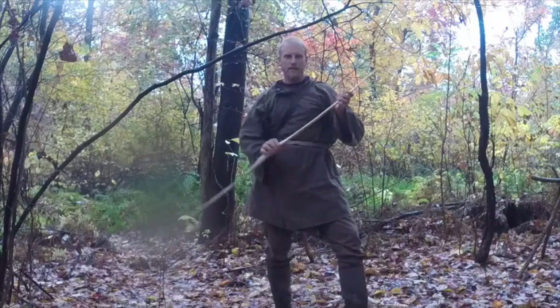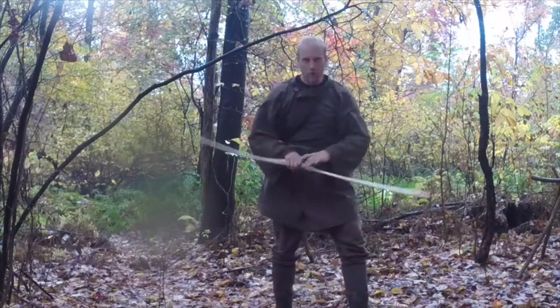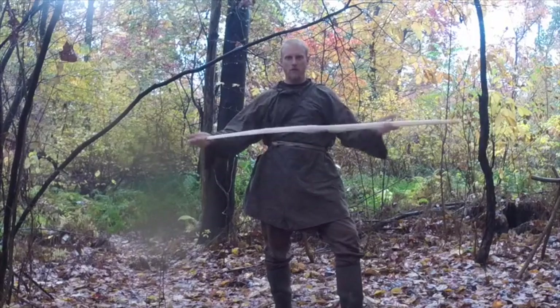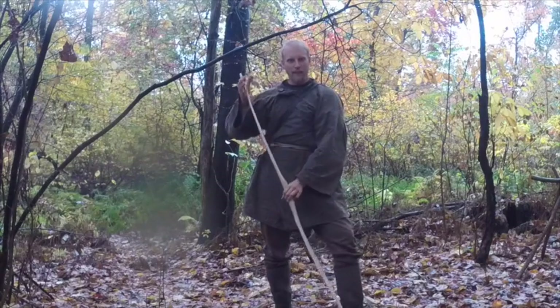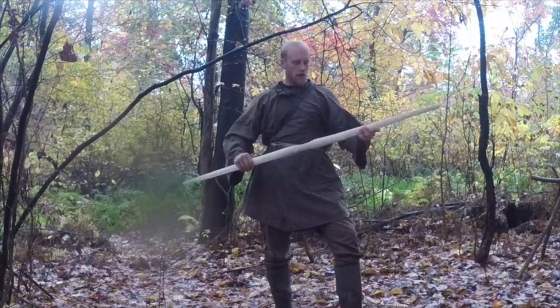I continued floor tillering and removing material from my bow, and I'm getting very good, consistent bend on each limb. I'm not going to make a tillering stick — I'm just going to continue to floor tiller until I can feel I'm around the poundage I want. I would like this bow to be between 50 and 60 pounds of draw weight.